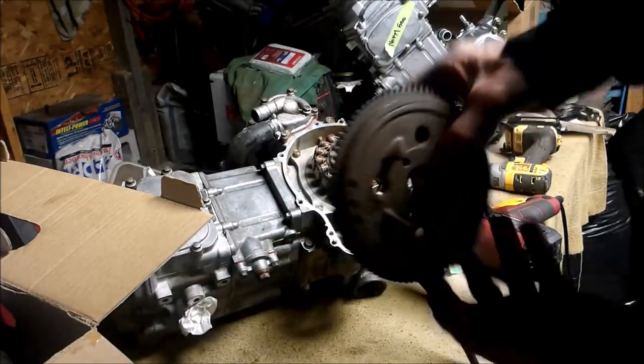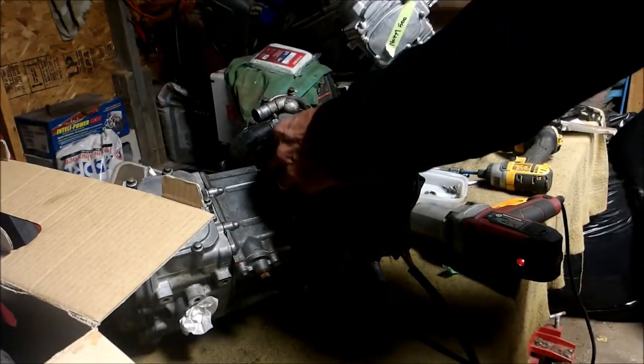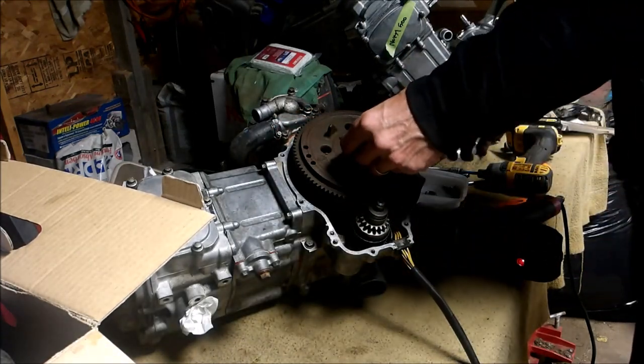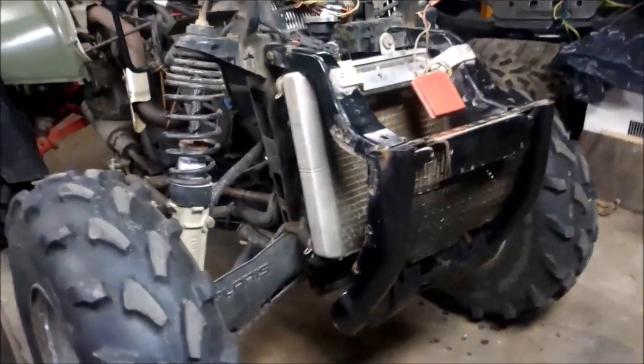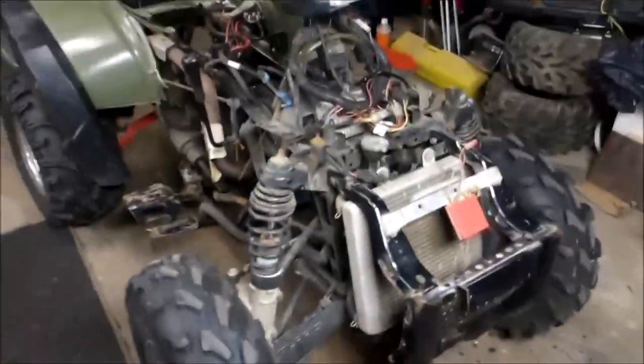And the matching flywheel — you want to keep that all together because sometimes the insides are different. So I got the front end together. As you can see, when the kid hit that stump this is all banged up and kinked. If you ever want to take that bracket off, there's a bolt here — I still got to tighten those down — a bolt here, and that goes into the radiator support. There are also two bolts down here, and you'll probably have the plastic side shields that'll come off too. So the front's done.